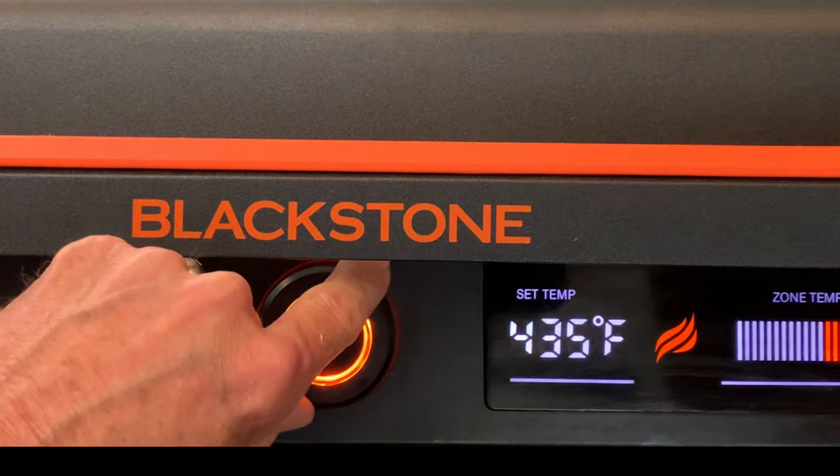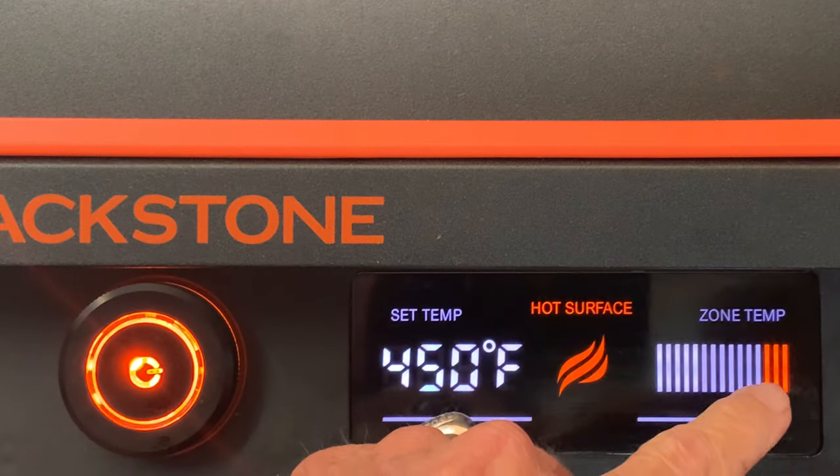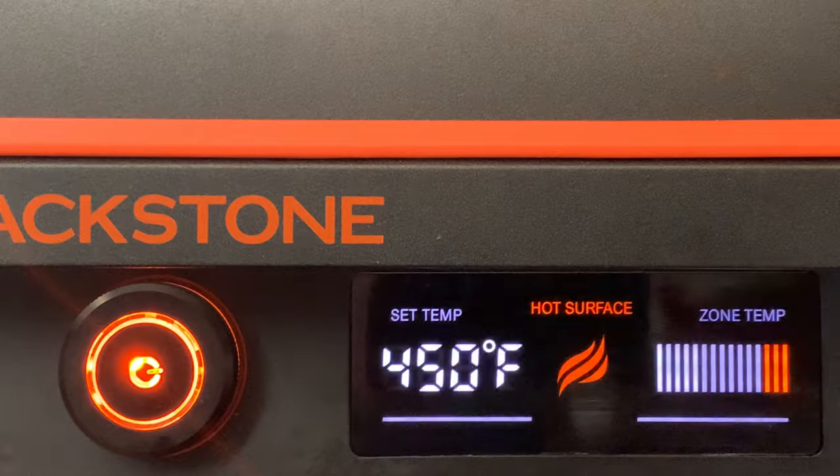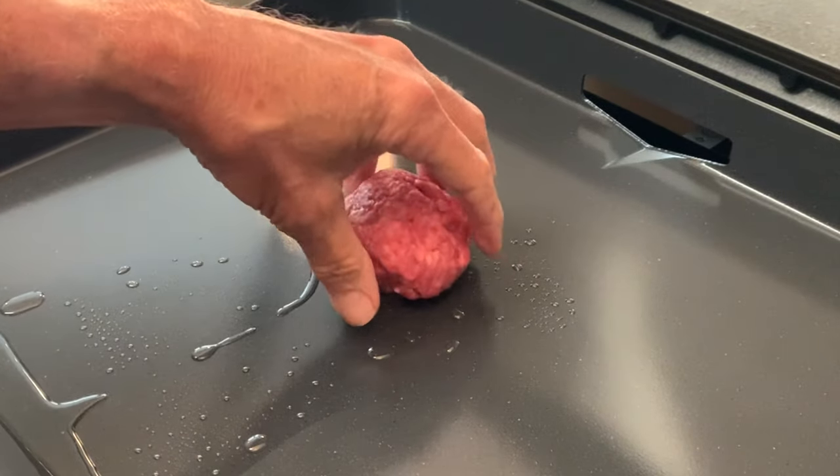Preheat your Blackstone to 450 degrees, give it about four or five minutes and you'll see three orange bars telling you it's time to cook. Put down some oil, then put your burger down in the middle and let it sit there for about a minute.